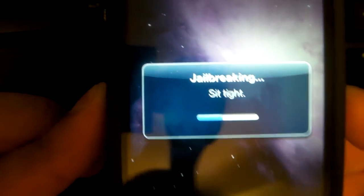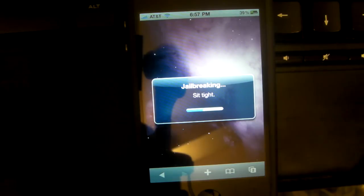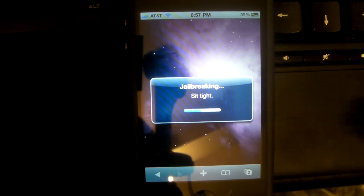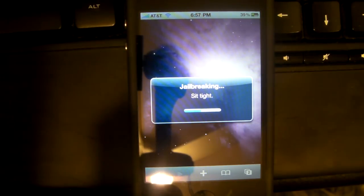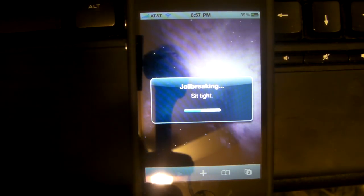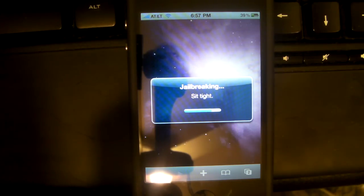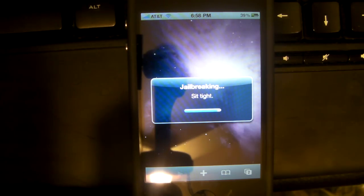It's jailbreaking — sit tight. What I'm going to do now is fast forward it, or actually maybe I should let it wait. As a matter of fact, I'm going to let it wait so you guys know how long it should take. It's almost done, and by the way, I did not fast forward — this is an unedited video.